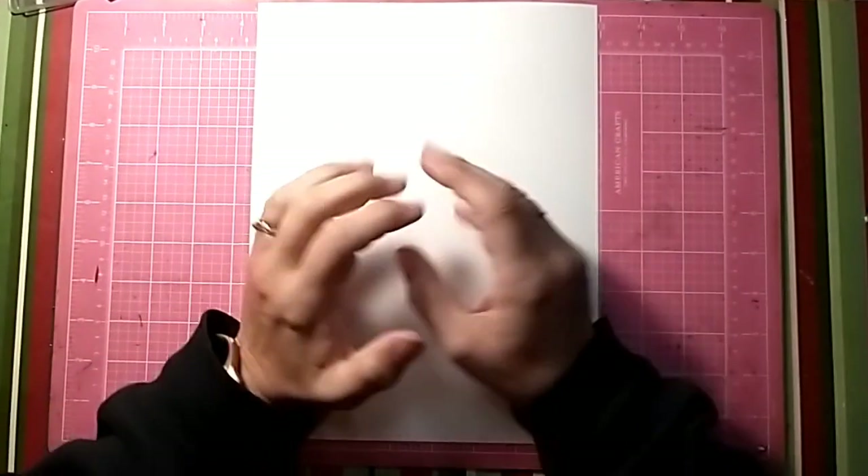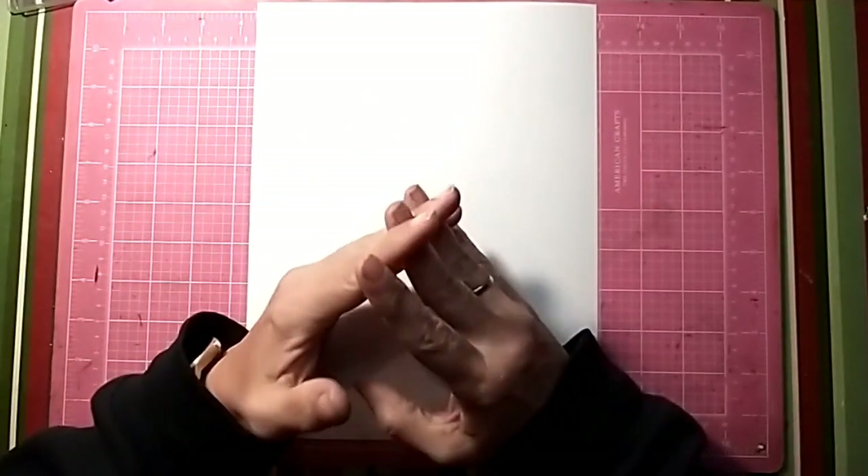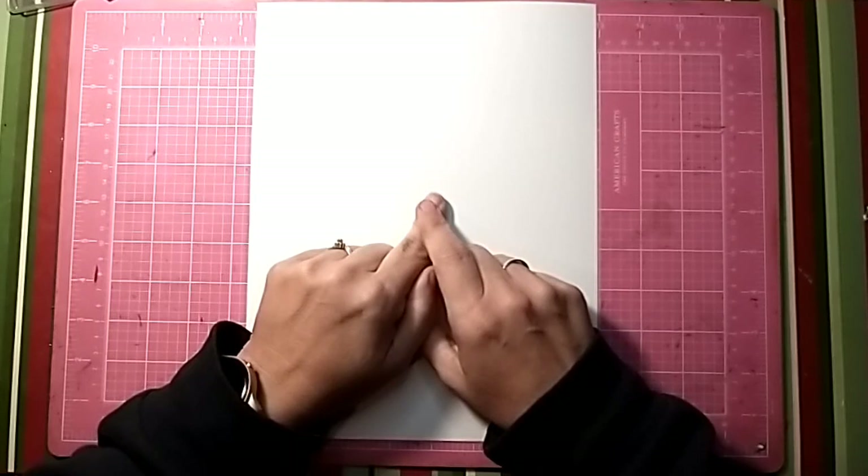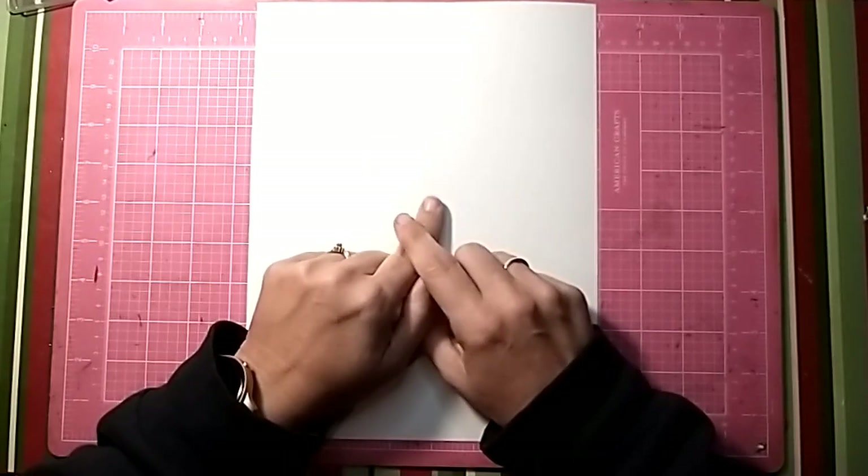Hi all! Jessie B. Scrapbook came back with another process video. This one is for Mixed Media Mayhem and Scraptember.